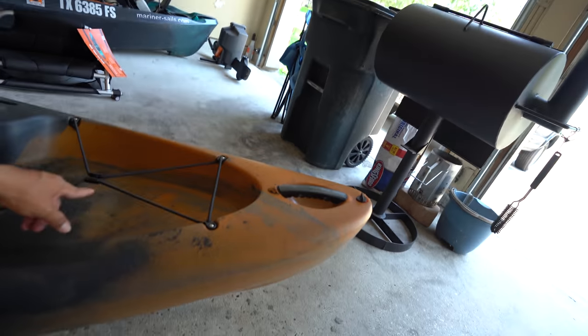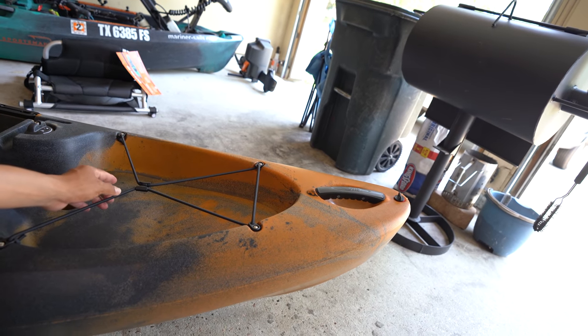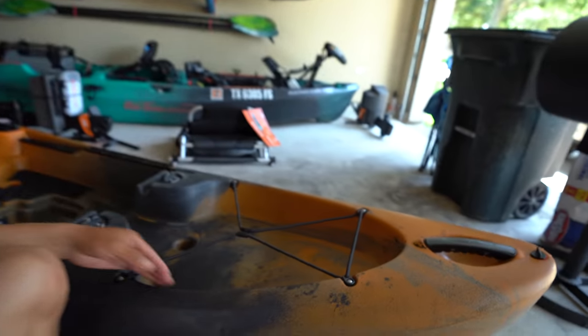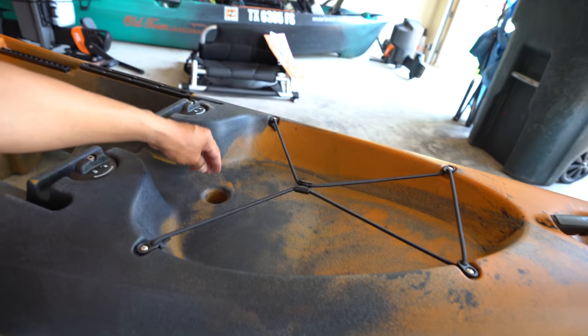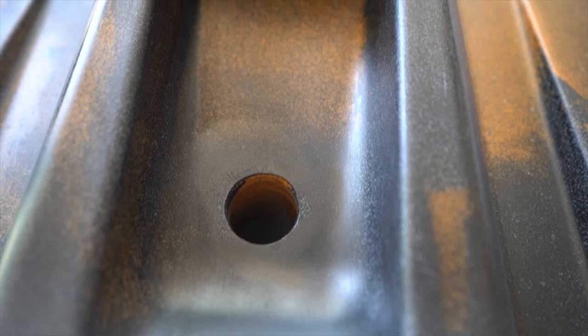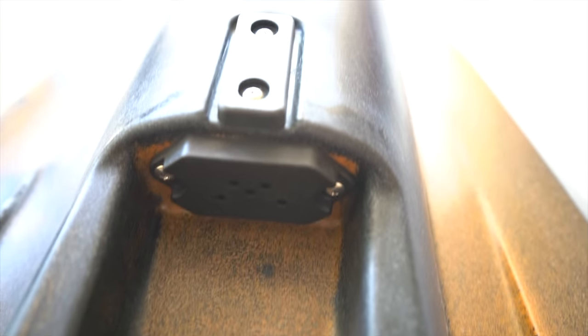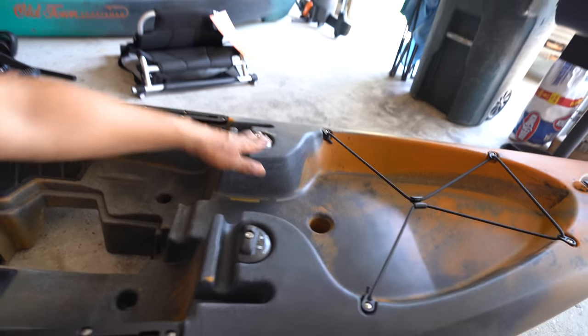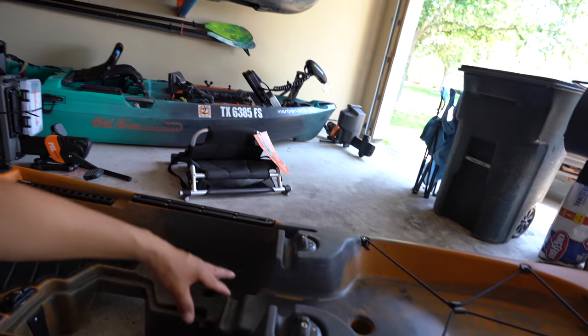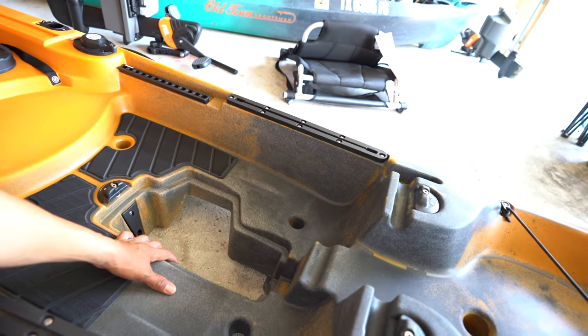The bungee is there to anchor some gear down, but that's probably going to get removed because in my opinion they only serve to snag your hooks or tangle gear up. Moving down, we've got a transducer scupper hole to go below where the universal transducer mount is. These right here are your anchor mechanisms for the PDL drive, and then you've got the PDL drive well right there.